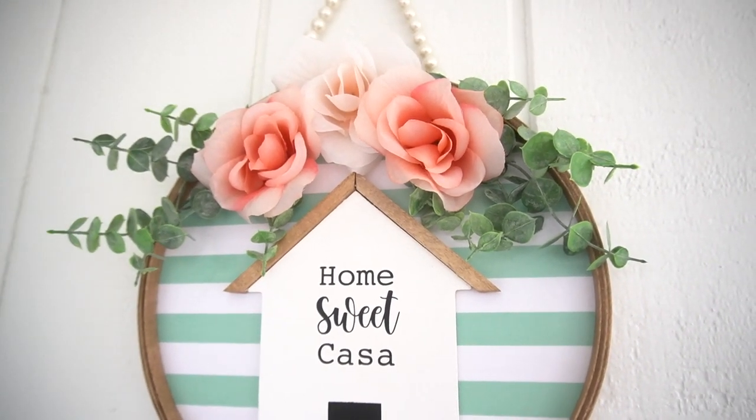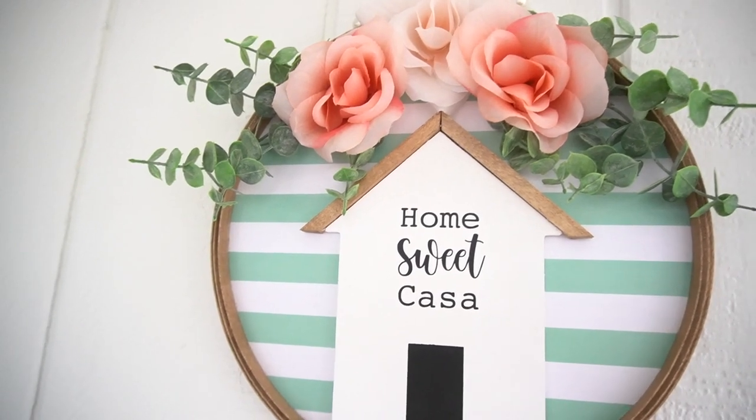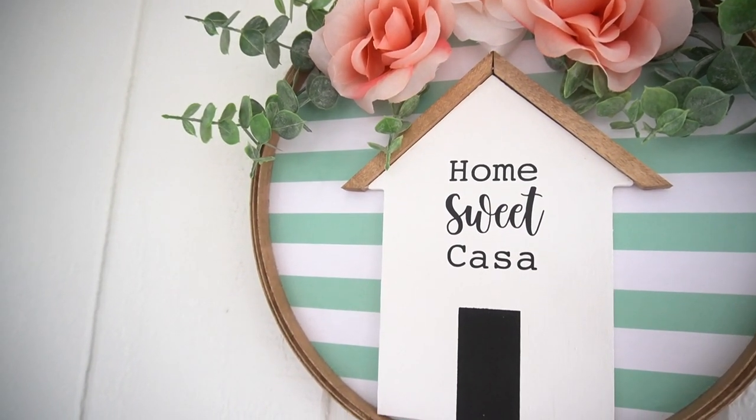I love the colors, I love how everything looks so good together. I love that little house — I think this is just perfect for spring.